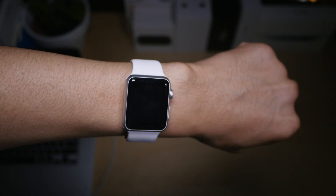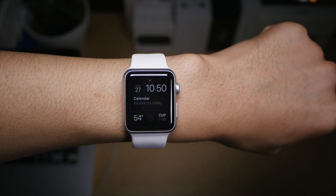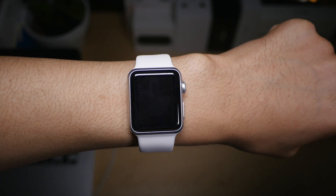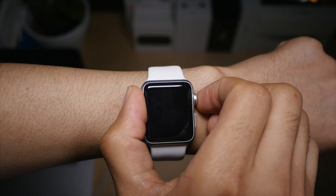To wake your Apple Watch, all you need to do is lift your wrist and the watch should wake up automatically by itself. But there are other ways to wake your Apple Watch. You can, for instance, press on the digital crown like this.